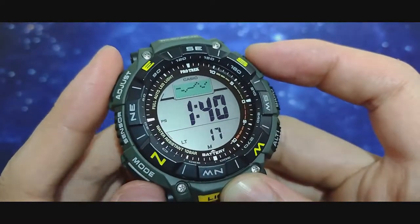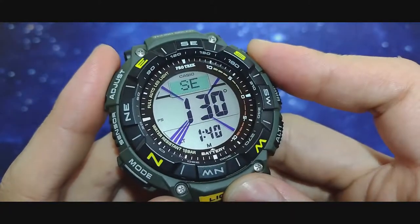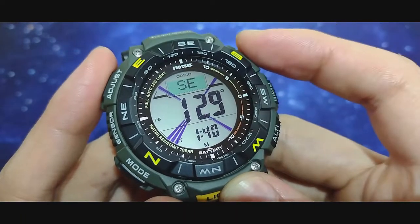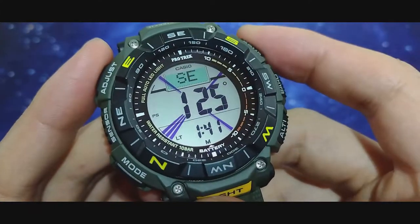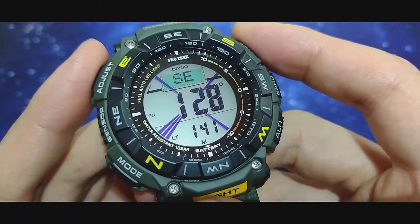Going to the ABC sensors — on the compass you have access to the duplex screen. It's reading 129 degrees and it has a rotating bezel. The compass stays on for a long time — I think it's about a minute.